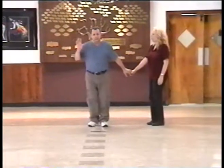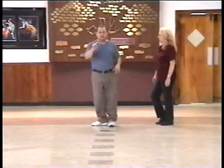We're gonna do it again. Start four steps, four slides. Four steps, four slides, inside and outside.